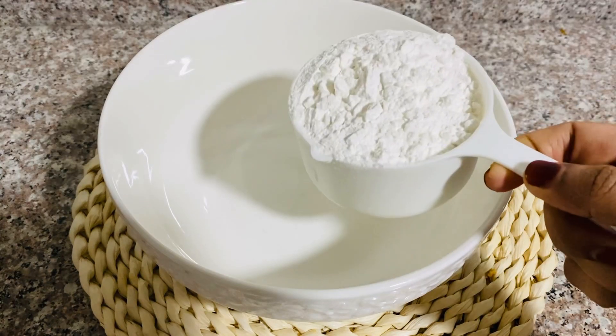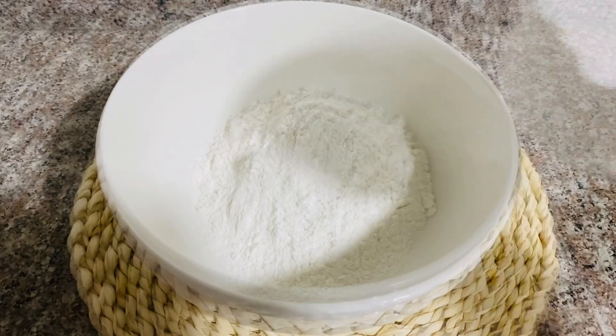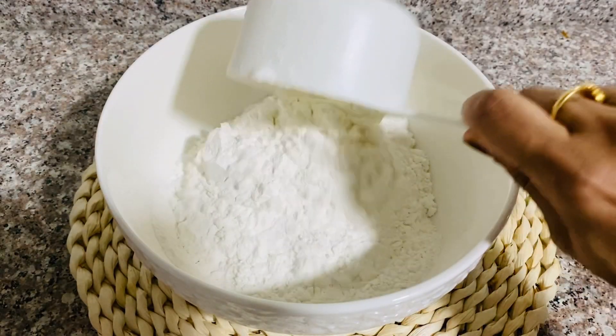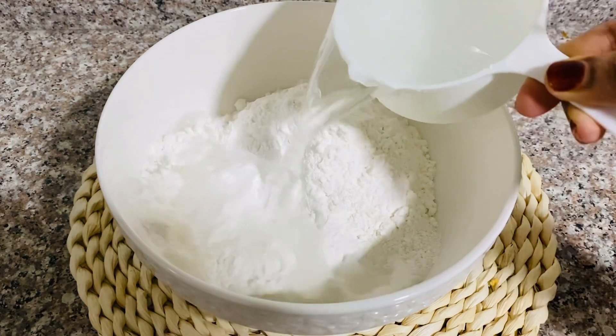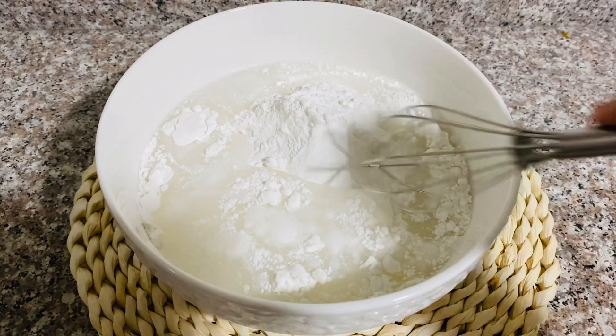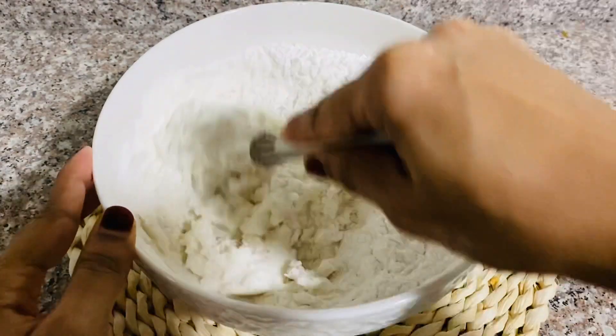I am ready for this recipe today. Add 2 cups of it. Add 1 teaspoon of it. Mix it in a cup of it.